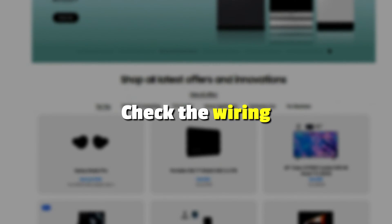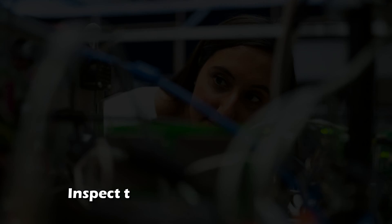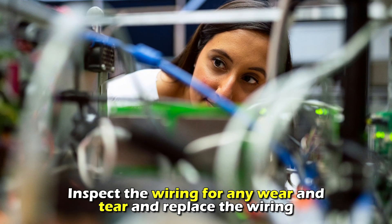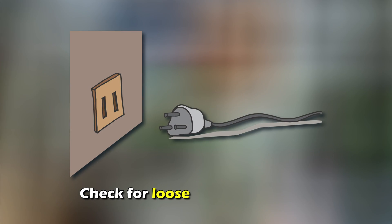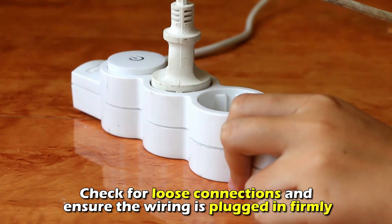Check the wiring. Loose and damaged wiring can disrupt the communication between the humidity sensor and the control board. Inspect the wiring for any wear and tear and replace the wiring. Check for loose connections and ensure the wiring is plugged in firmly.